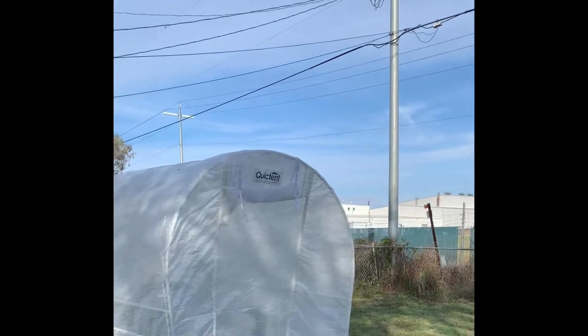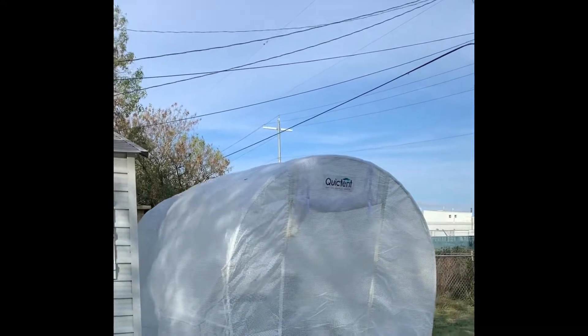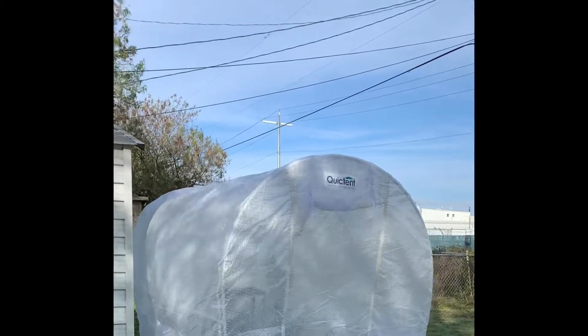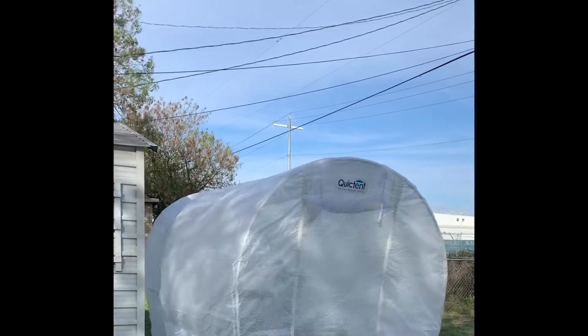The wind right now is like 14 miles per hour. So this is how I got it set up, and this is the wind blowing it.